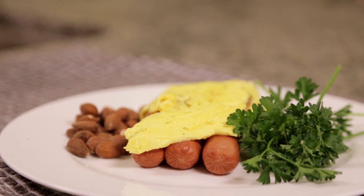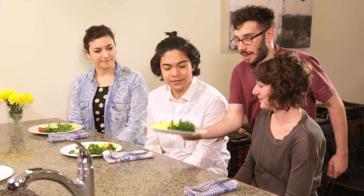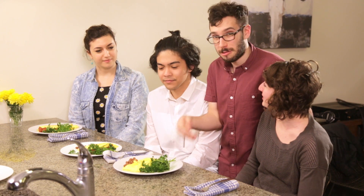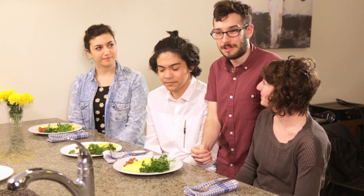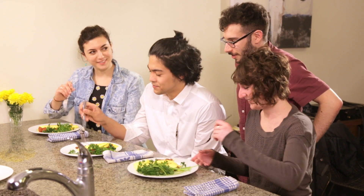with a few nuts and some parsley. Beautiful! Thank you so much for watching everybody, and remember, don't be afraid to try things in the kitchen. Bon Appetit! Eat up, see what you're liking. Try it a little bit.